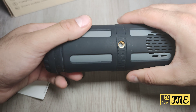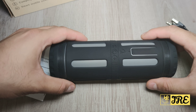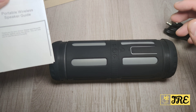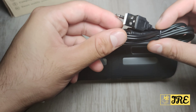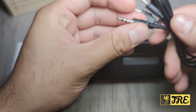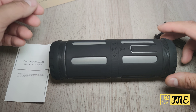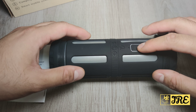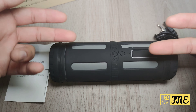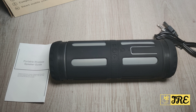It also has a port to attach it onto a tripod, and it comes with a user guide and charging cable. The cable also acts as an aux cable, so you've got that option. It also has a built-in speaker mic so you can use it as a hands-free speaker and talk through it as well.